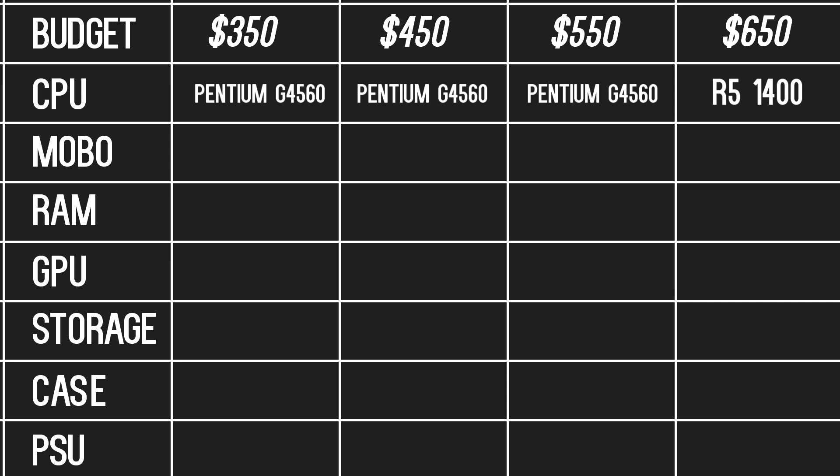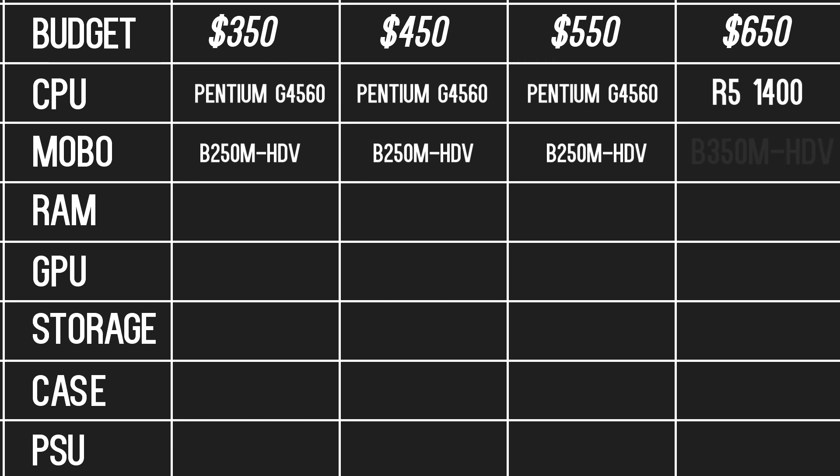Next, we have the motherboard. For the first three builds, we will be using the same motherboard, the Asrock B250M HDV. There are cheaper motherboards out there, but they could require BIOS updates for Kaby Lake processors. To not complicate things, we'll stick with this B250 motherboard that works with Kaby Lake out of the box. For the $650 gaming PC, we will be using the cheapest B350 motherboard on the market, the Asrock B350M HDV — no flashy features, but it supports overclocking and high-speed memory.